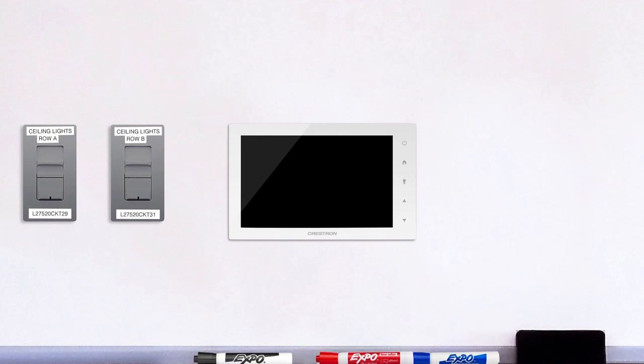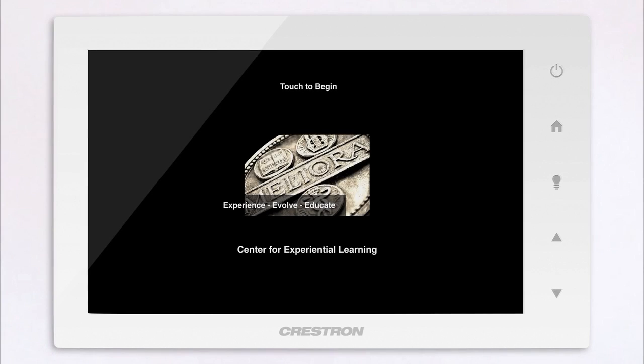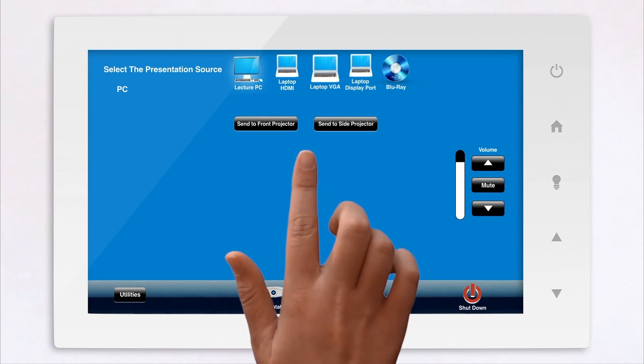The Crestron Touchpanel's intuitive display makes it easy for anyone to operate various classroom media all from one location.